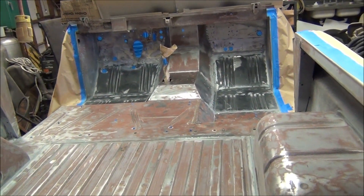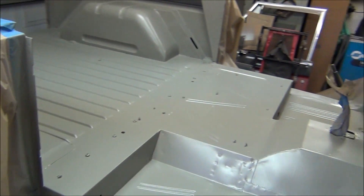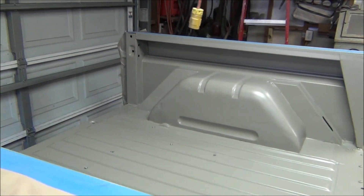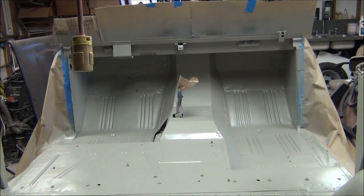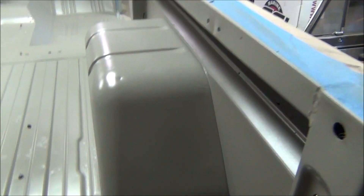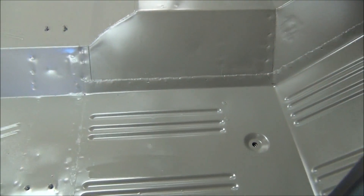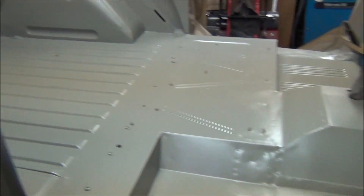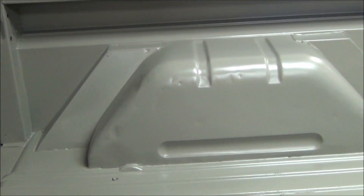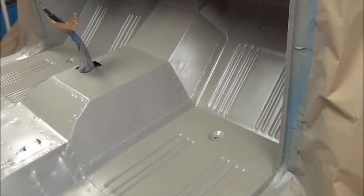Next time you see this truck, it'll have primer on it, and hopefully by the end of the night it'll have Raptor liner on it. Here she is with three coats of epoxy primer. I have up to 48 hours to top coat it, which in this case is going to be Raptor liner. Came out pretty good — dripped a couple drops of sweat on it somewhere right in here, had to wipe it off with some lacquer thinner and shoot it again. But I mean, it's got dings and stuff — it's not a show truck. Raptor liner will hide a lot of it.